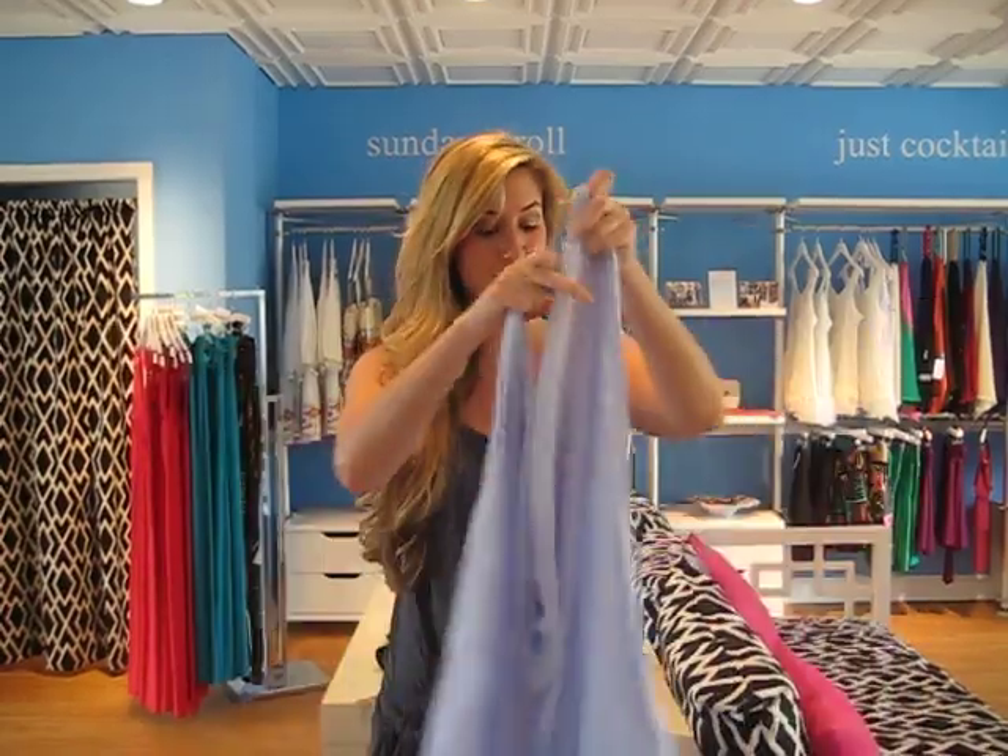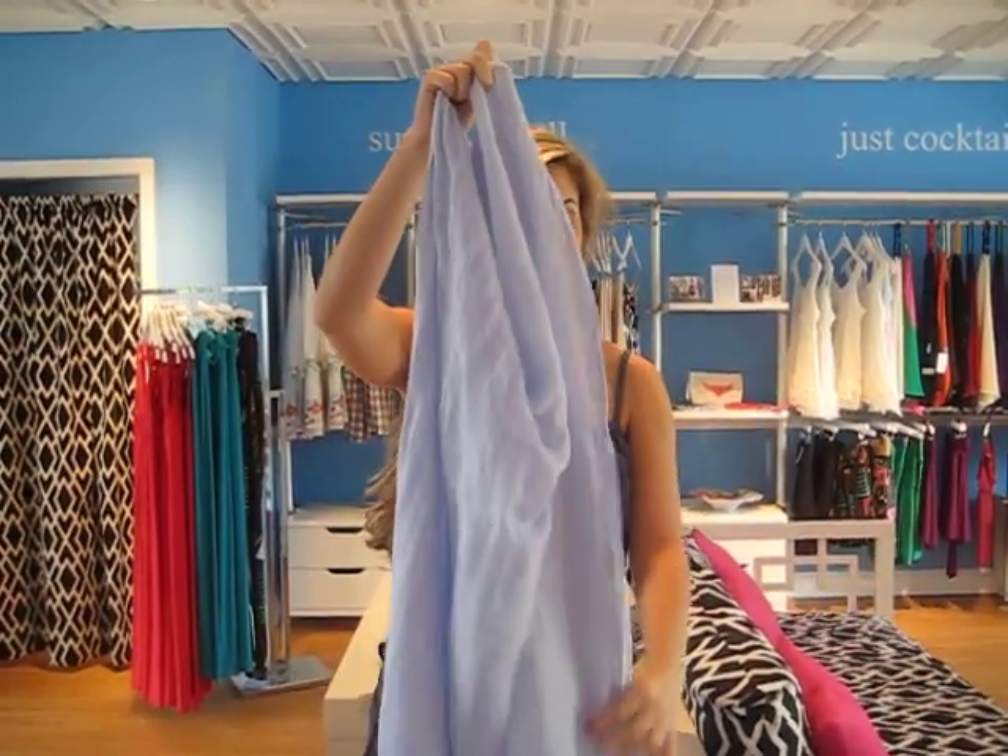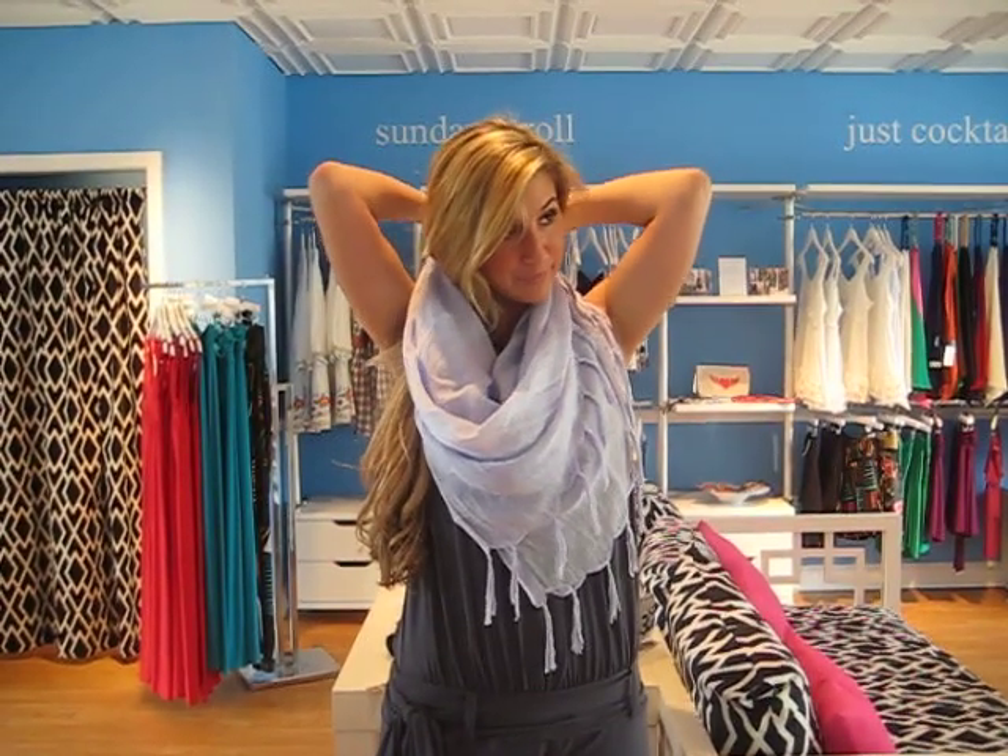One non-traditional way is to actually fold it in half, grab two opposite ends and tie it around the back of your neck, sort of like a bib. This looks great just with a plain tank top or t-shirt and jeans in the summer months.